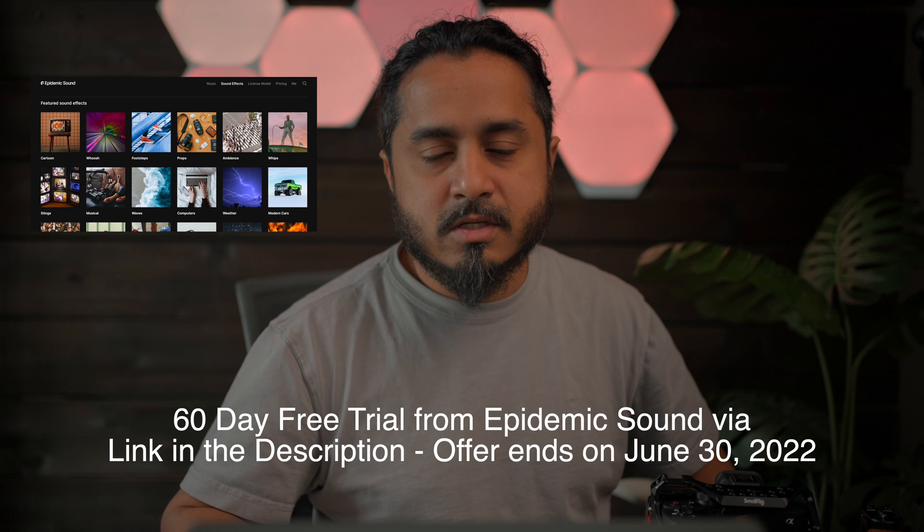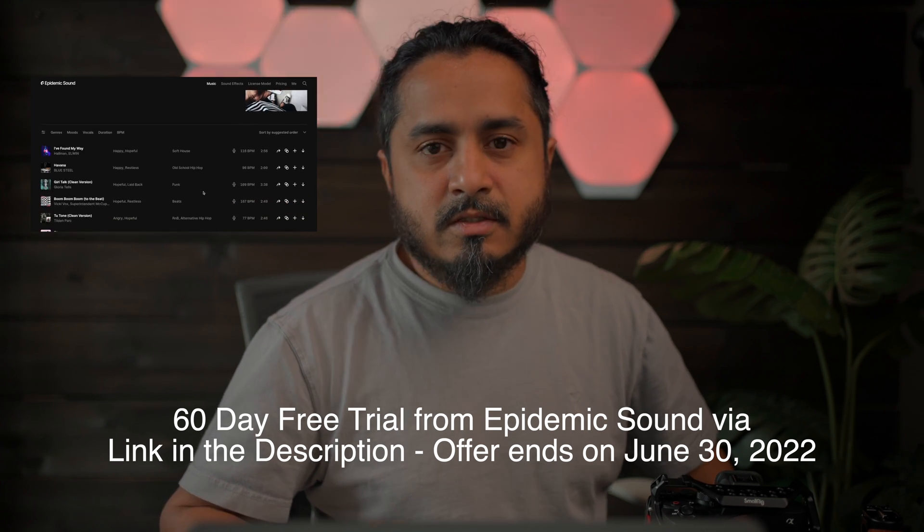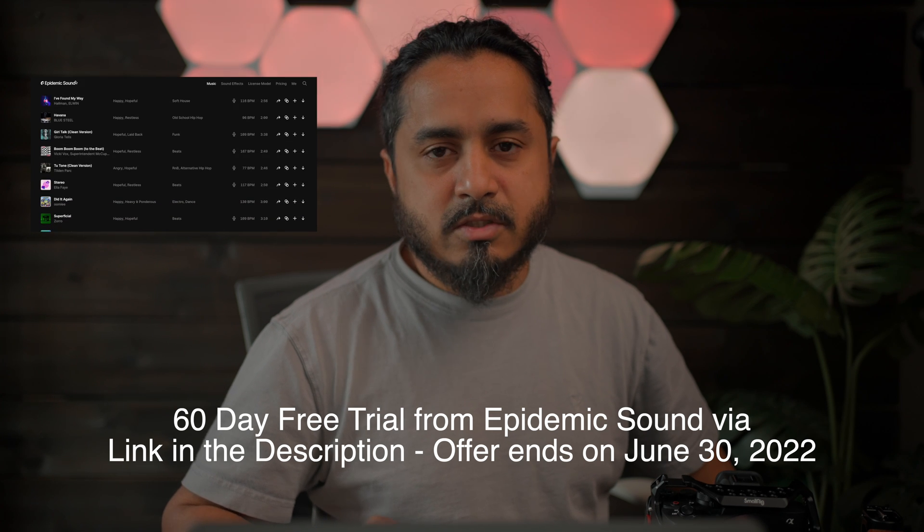After that, it reverts back to 30 days free. So if I were you, I would jump on that. You can use Epidemic Sound music on Instagram, TikTok, Facebook, and YouTube to make content — reels, whatever you want — and you don't have to worry about copyright strikes. Try it out; even if you like it, maybe you keep it. I've been paying for Epidemic Sound for the past two years.